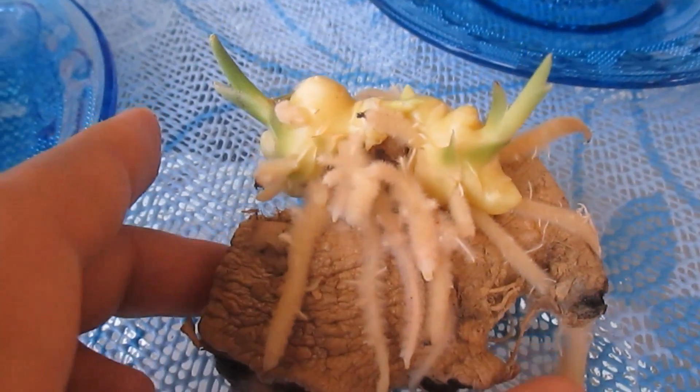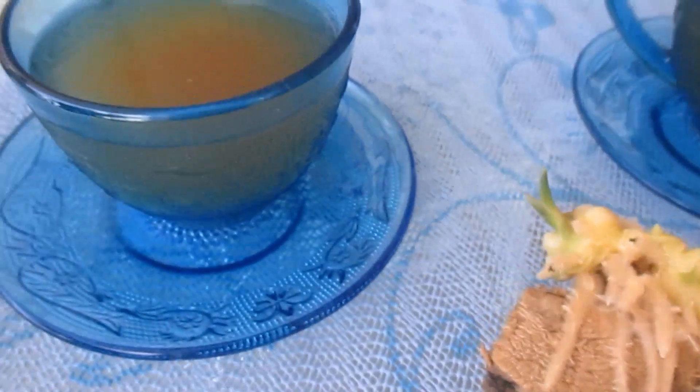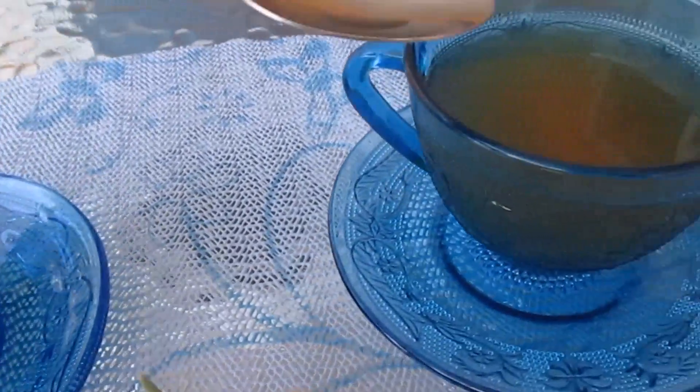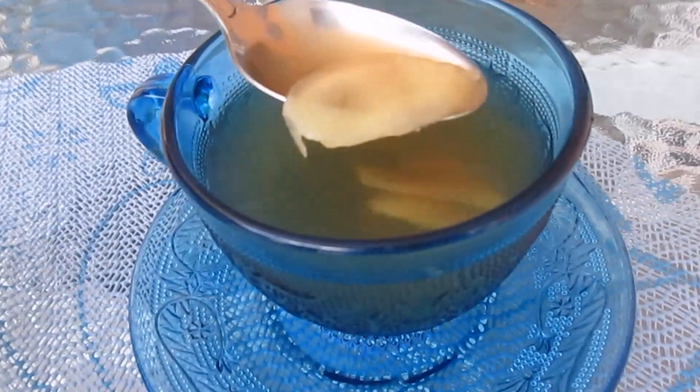This is my ginger that I left in my container for almost three months. This is my finished ginger tea with bits — I did not strain that, some people like to eat those — and this is strained ginger tea.